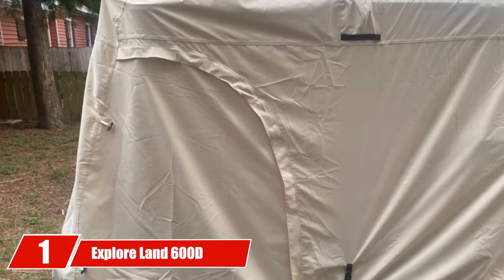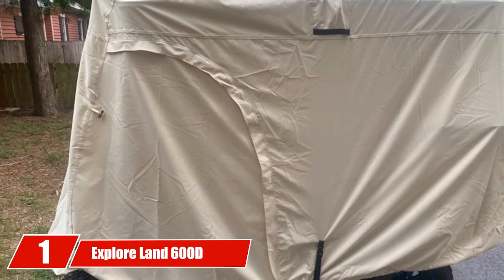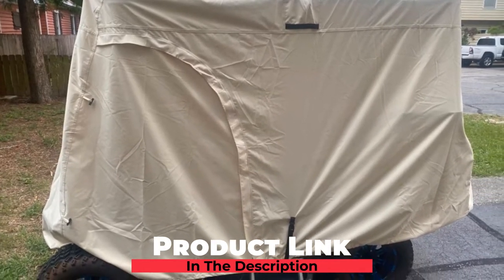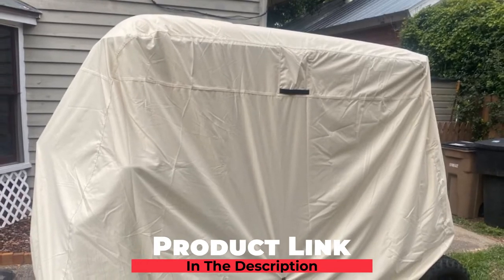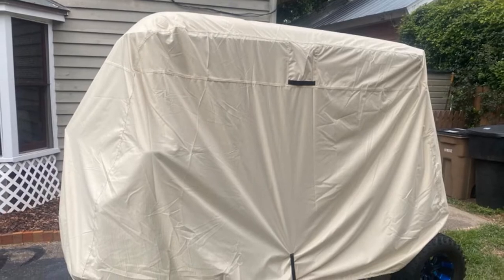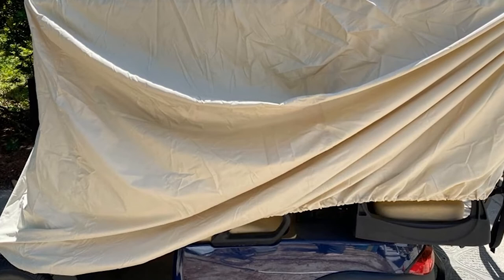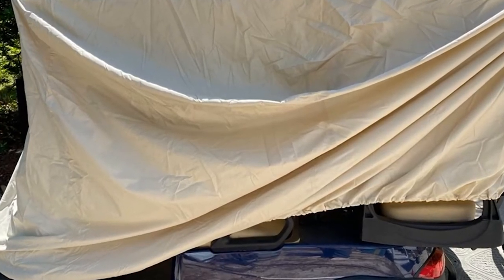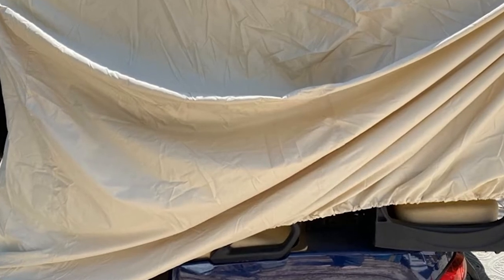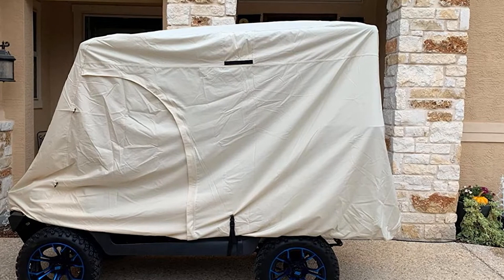At the first position of our list, we have Explorer Land's 600D Waterproof Golf Cart Cover. This cover is a great choice if you have a four-passenger golf cart. It is designed to be a universal fit that will work on Yamaha, EZ-Go, and Club Car models. The Explorer is made with 600D polyester fabric that is waterproof, which will help to keep your cart from getting wet even during a bad rainstorm.